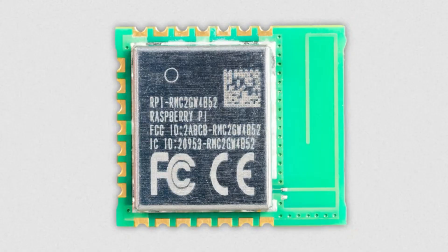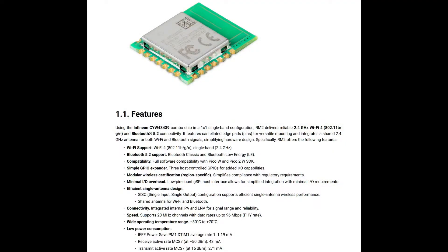This week we're looking at the RM2 module from Raspberry Pi. This is something people were kind of expecting because there were a lot of leaked photos. This is a Wi-Fi, Bluetooth, and Bluetooth Low Energy module from Raspberry Pi that contains an Infineon CYW43439 — formerly Broadcom and Cypress, now Infineon. It adds 2.4 GHz wireless. What I really like is it has Bluetooth Classic, which is not always included in Wi-Fi/BLE modules, and it's got great software support with a tried and true, tested chipset.